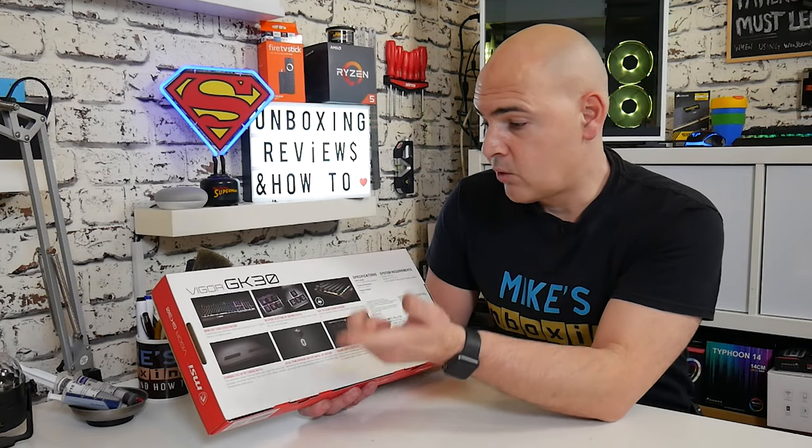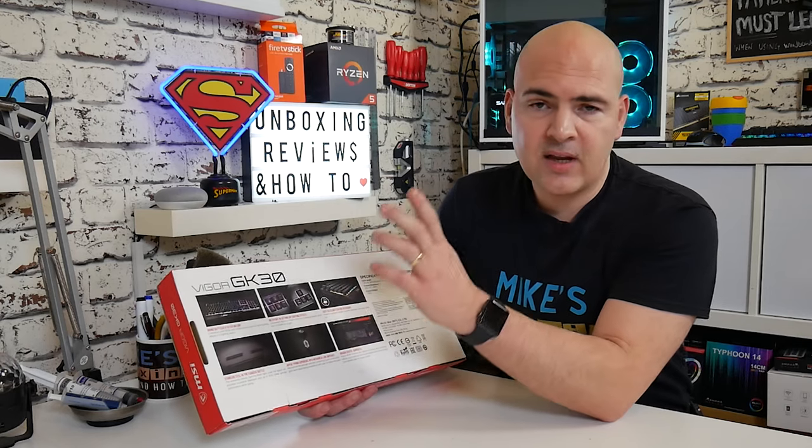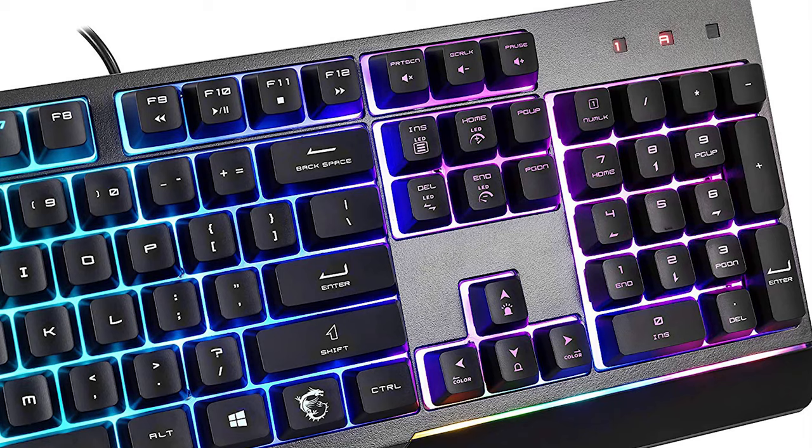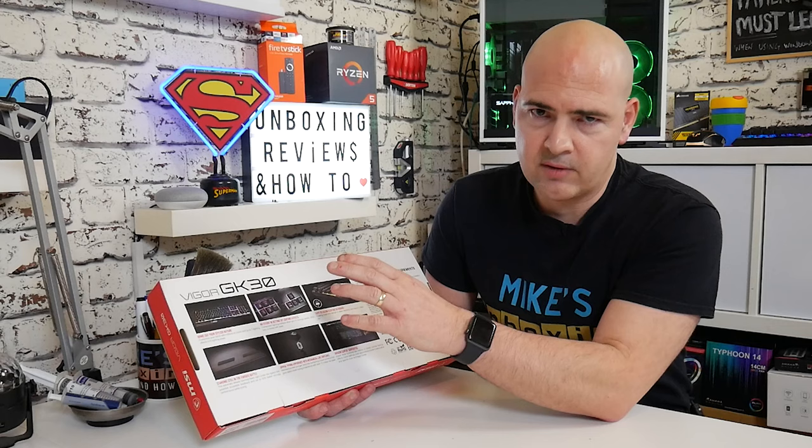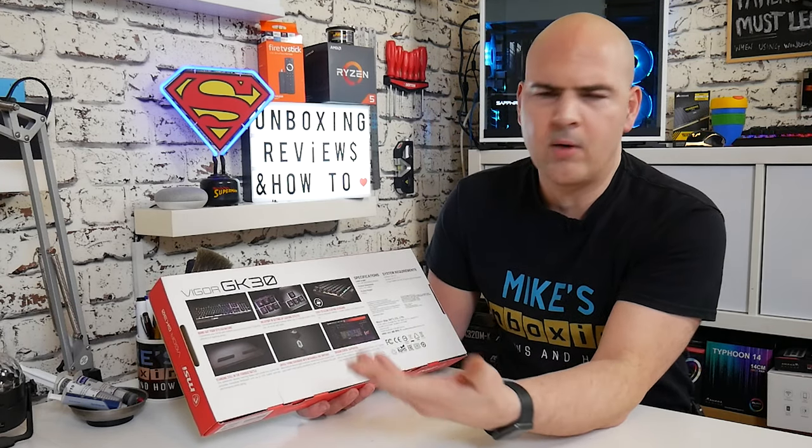You can do it in the Dragon software, or alternatively you can use the hardware keys and just tap on the keys to go through cycling colours, brightness, all those kinds of things. Or if you're a complete killjoy, you can turn the lights off altogether — but then, why buy one of these keyboards?